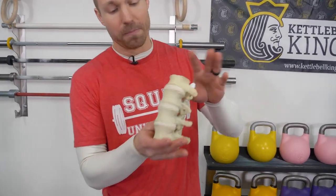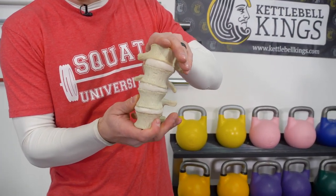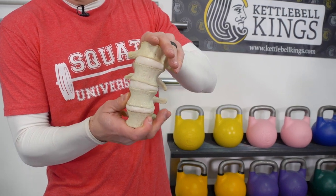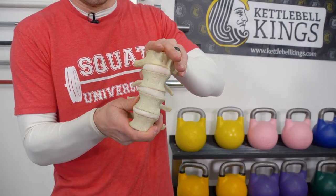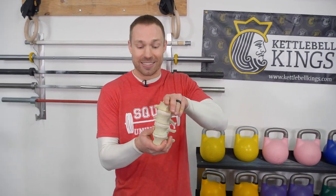Research shows that whenever you have back pain, instantly you lose your proprioceptive awareness of your body's position. So the pain changes your body's sensing ability to see if you're in a good or bad position. Here's a model from Dynamic Disc Designs — if you have shear loads applied to your spine, you can see the spine is moving from one specific segment. Our body has a poor positional awareness sense to detect whether or not this is happening whenever we're lifting weights.